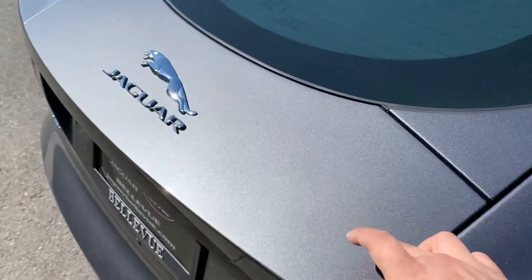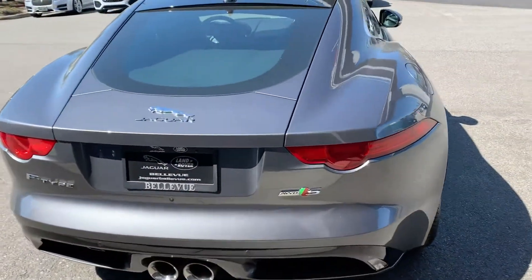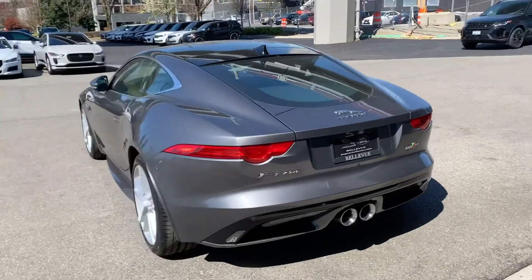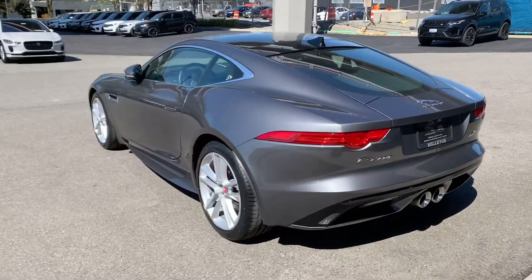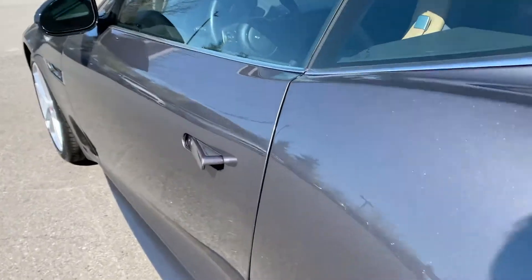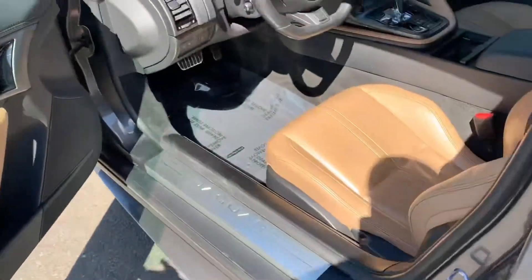There's a deployable spoiler in the back and center exit exhaust. Super cool door handle — it stays flush unless you unlock the car.